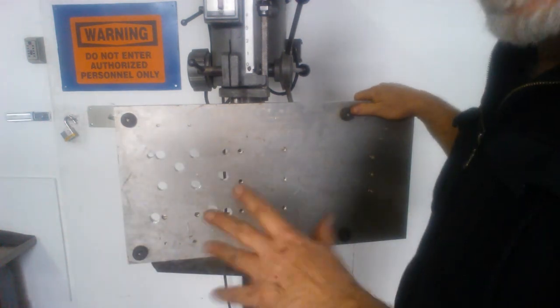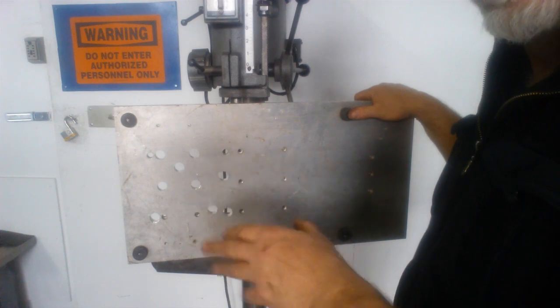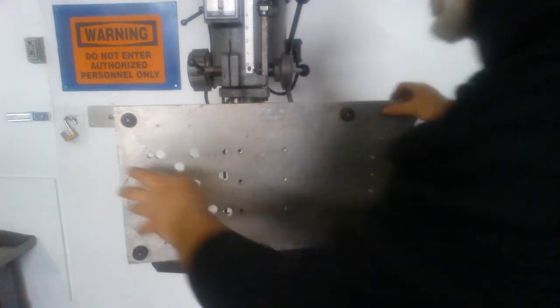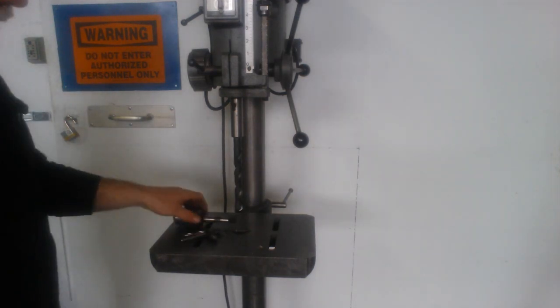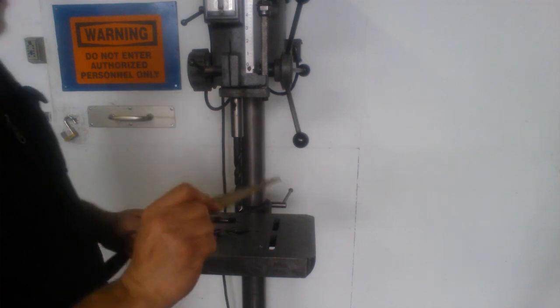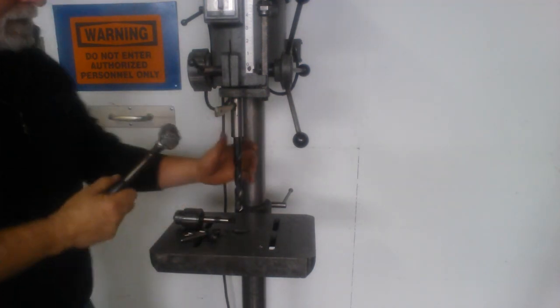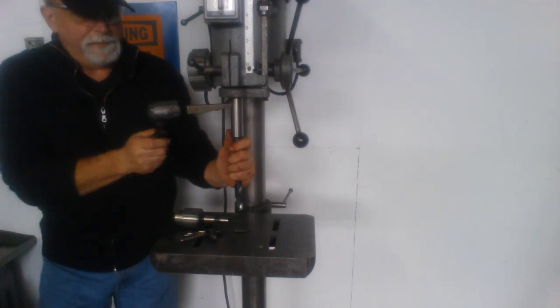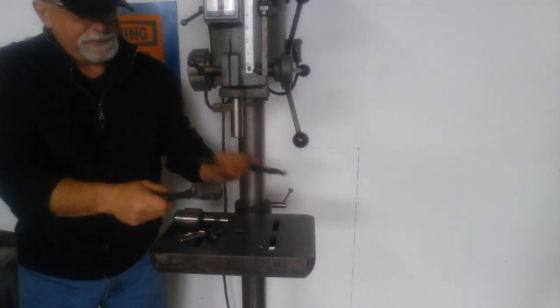It's got three-quarter inch capacity on aluminum. I'm not certain what it is on steel — it's going to be less since steel is tougher — but it'll do a three-quarter inch hole on aluminum, no problem. To get a Morse Taper drill out of the quill you use one of these called a drift. It's a tapered drift — put it in the spindle and give it a whack, and it pushes right out.